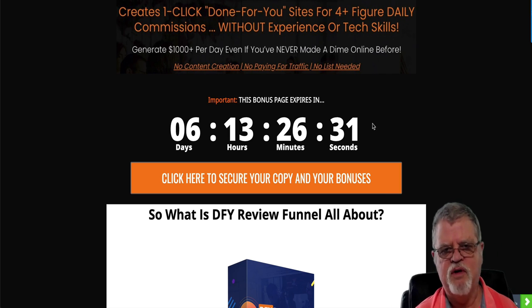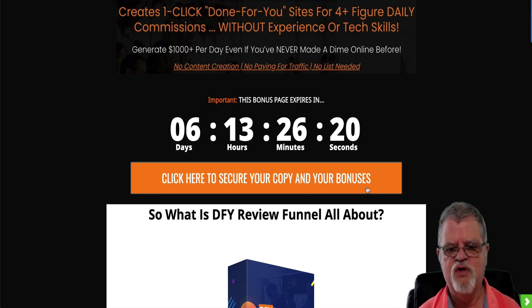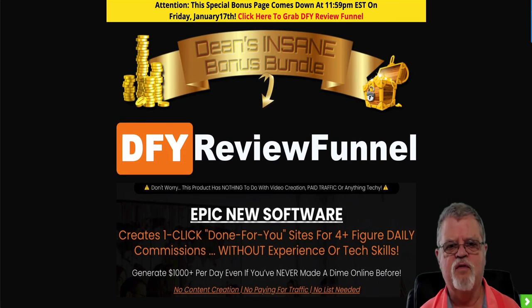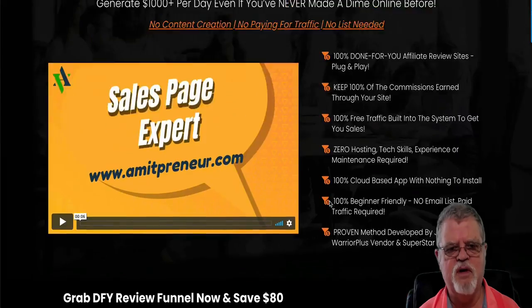Done For You Review Funnel is available at the best price right now. So if you click on any of these orange buttons here, it's going to take you over to the sales page for Done For You Review Funnel, where of course you're going to be able to find out all about this.